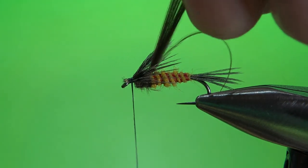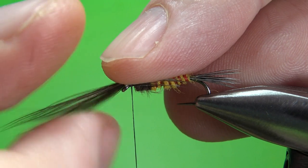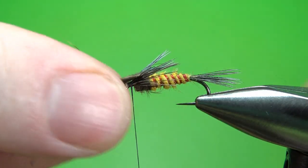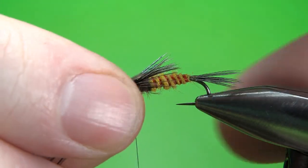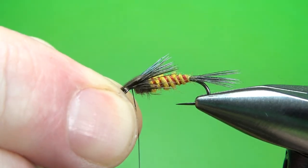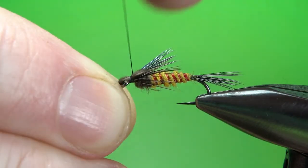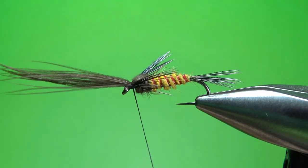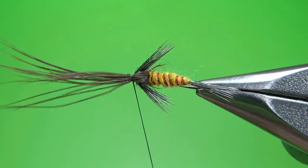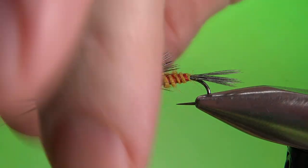Now grab the wing case and just make sure you grab all of them. Pull them over — that's going to be our wing case right there. I'm going to have to wrap with my opposite hand, but no big deal, we do that on a lot of flies. One wrap there — I think that's in the right position. I want to put my second wrap and pull it down pretty tight. Take a look at it — that wing case looks fine. Another really tight wrap right there before I snip this off.